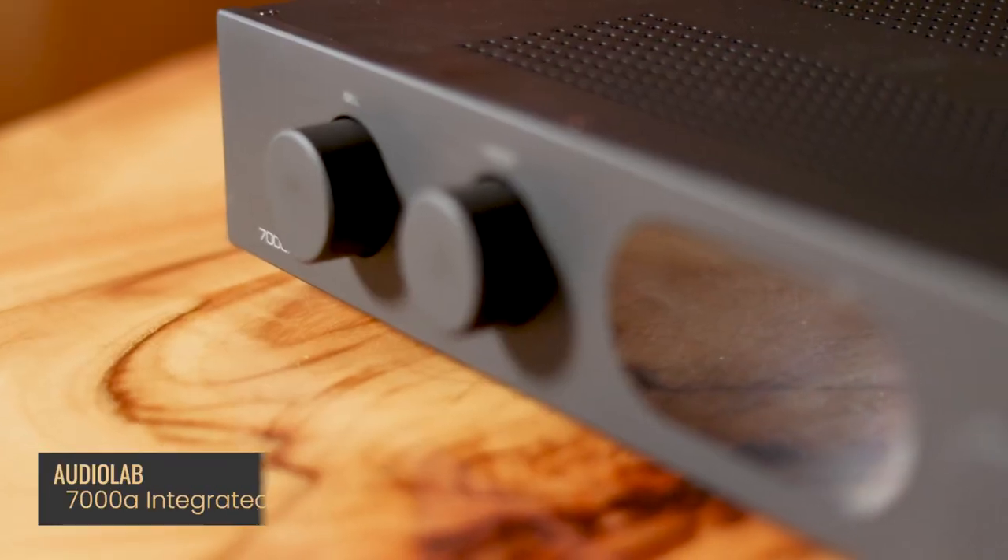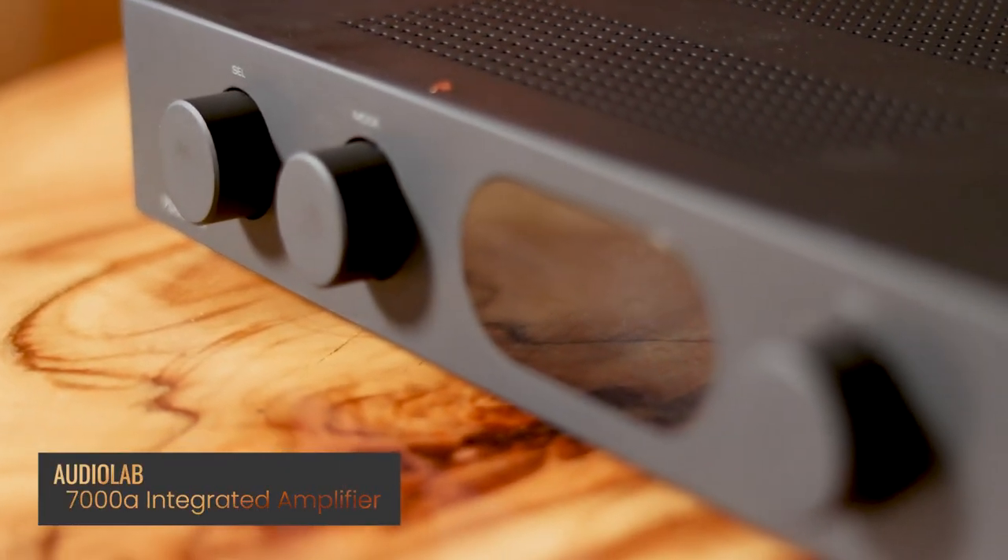G'day, Daniel here from Living Entertainment North Coast. I just want to say welcome to the home of one of our customers. They've been generous enough to allow us to film here today as we've done a system demonstration for them, and the core of that system is the product I'm talking about today: the Audiolab 7000A.